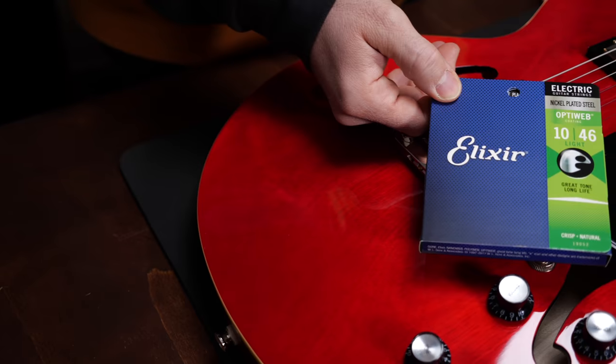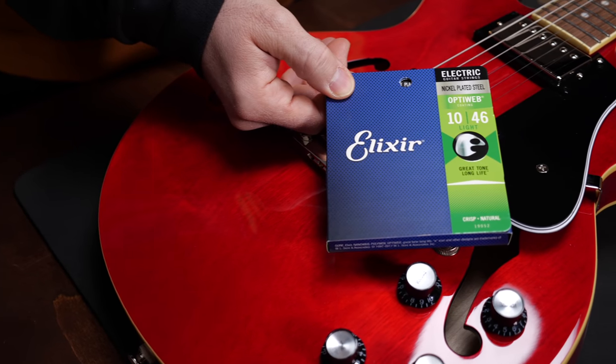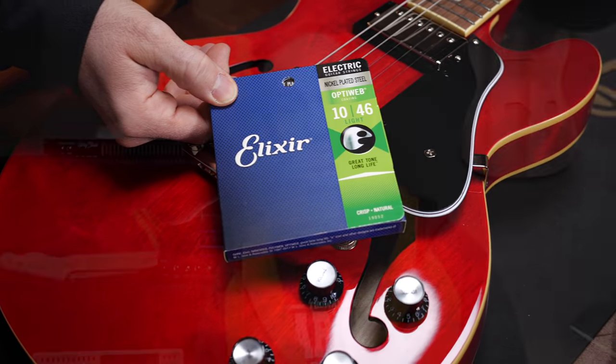Next, coated strings. These are basically normal nickel-plated steel strings, but with a protective coating. Pros: this will extend the lifespan of the strings immensely, because they don't corrode for a long time. Cons: coated strings sound different — you won't get that open, snappy sound of non-coated strings. Truth be told, some prefer this sound, so it's just a matter of taste, as pretty much everything regarding strings anyhow.